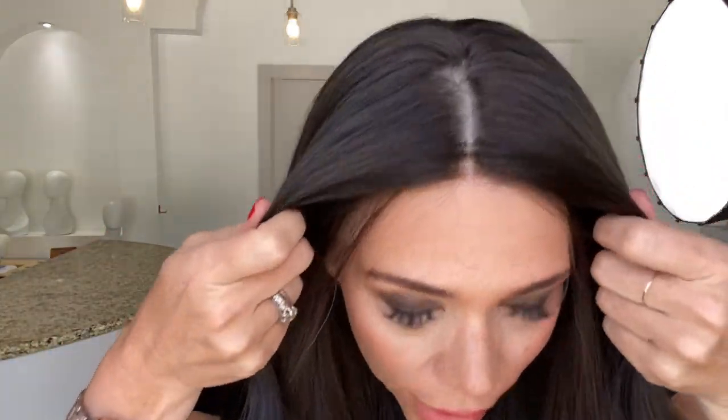Hey everybody, it's Rachel here with Gardo Wigs. Right now I have on an eye wig in a small cap. This is color 1b silk top lace front — 1b is an off black.